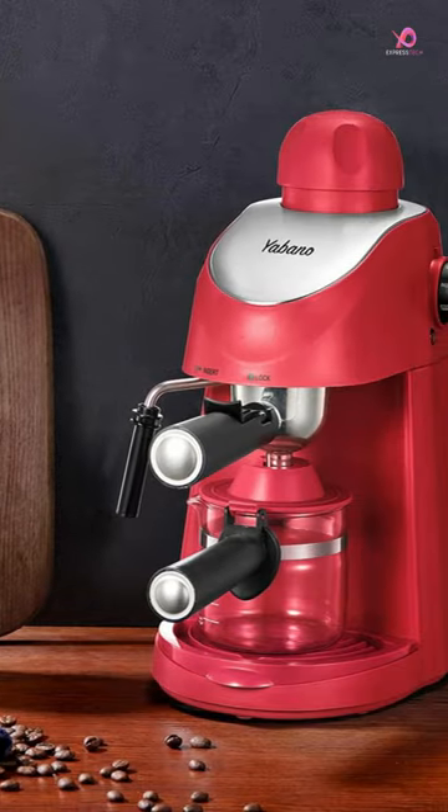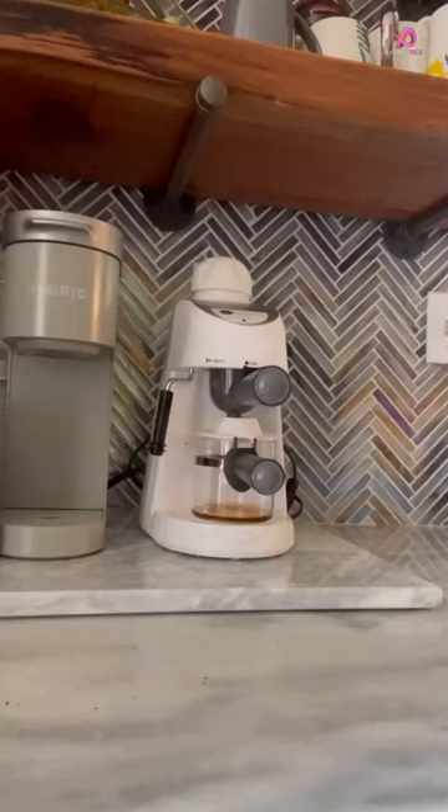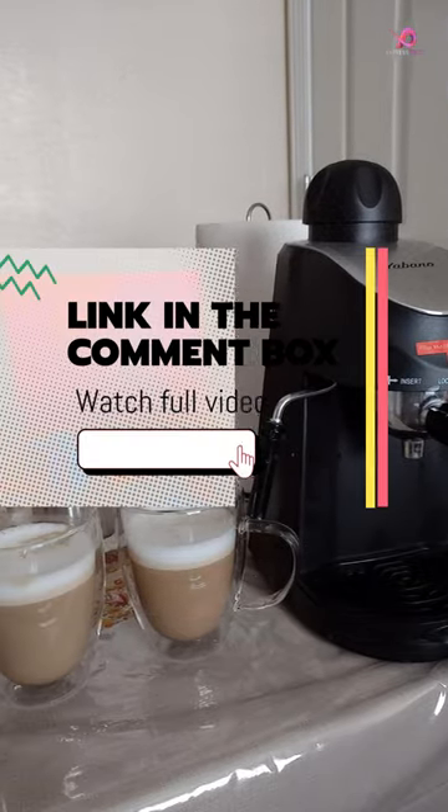One of the standout features of the Yabano Espresso Machine is its built-in steam wand. This allows you to enjoy cappuccinos and lattes with creamy and rich foam right in the comfort of your own home.